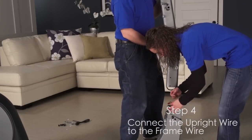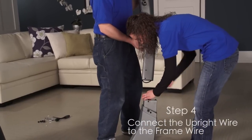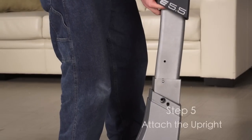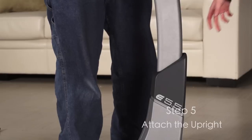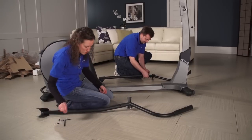Step 4. Slide the top cover upward onto the upright. Have a second person hold the upright and the top cover near the frame. Connect the upright wire to the frame wire. Step 5. Insert the upright into the frame. Attach the upright. Do not tighten the screws yet. Slide the top cover downward. Do not press the top cover into the frame covers yet.